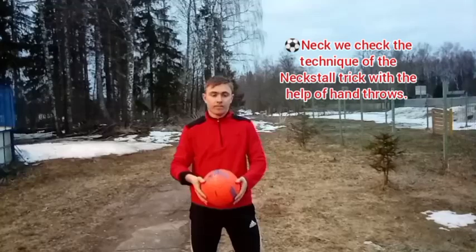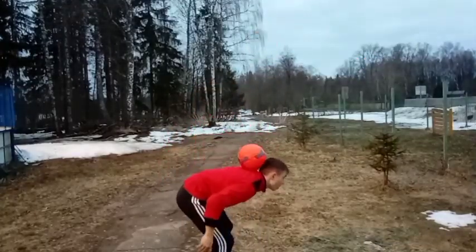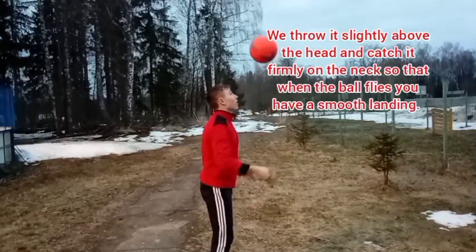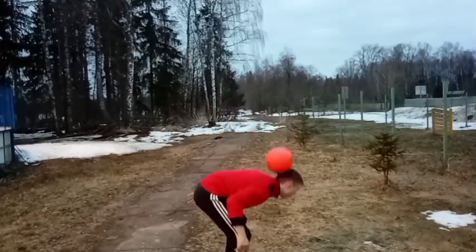Next we check the technique of the neck stall trick with the help of hand throws. We throw it slightly above the head and catch it firmly on the neck, so that when the ball flies you have a smooth landing.